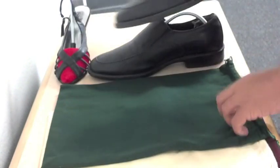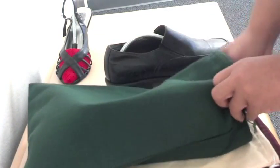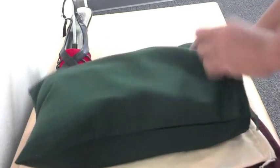For extra traveling shoe care tips, we recommend putting your shoes into a shoe bag. It simply keeps your shoes separated, clean, and organized throughout your travel experience. It comes in a variety of colors and can hold one pair of shoes.